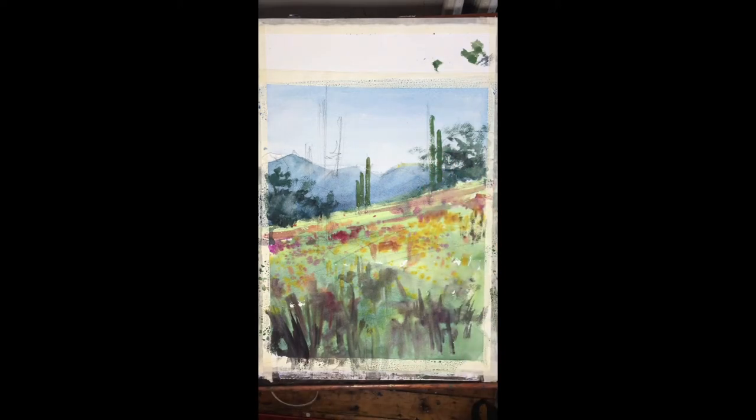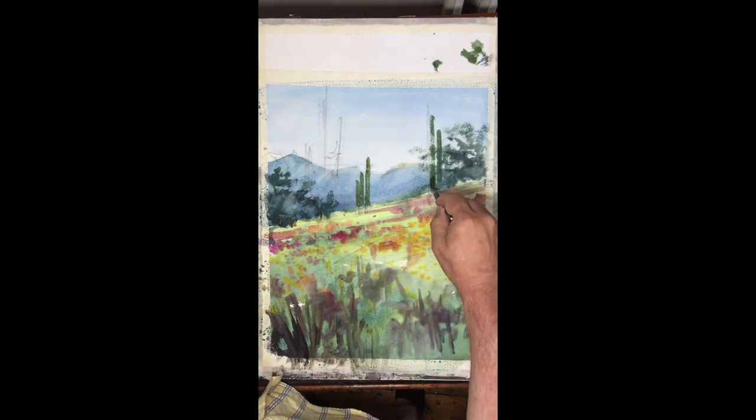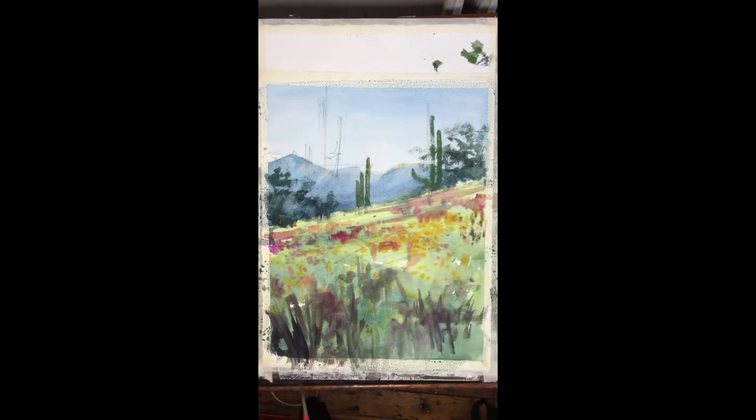Here I'm getting some good dry brush strokes for the cactus that's sitting right on top of the ridge. They resemble human beings in some way — this one's waving at us.